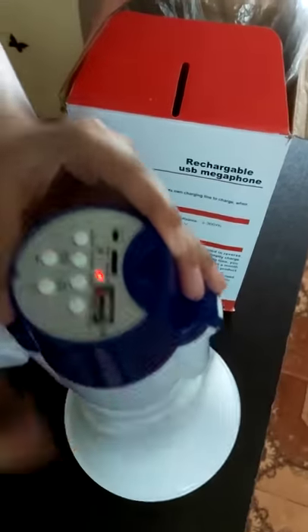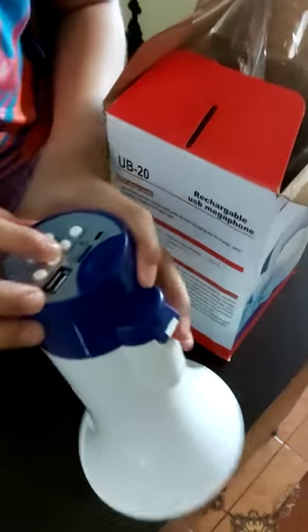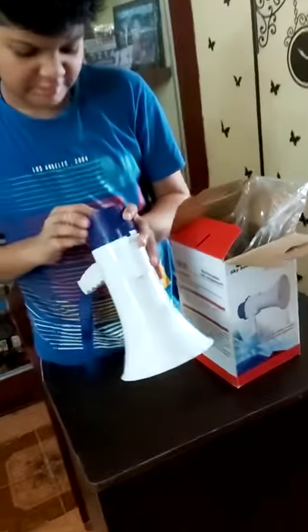Recording option. Mic testing 1, 2, 3, 1, 2, 3. Let's play. Mic testing 1, 2, 3, 1, 2, 3. Okay.